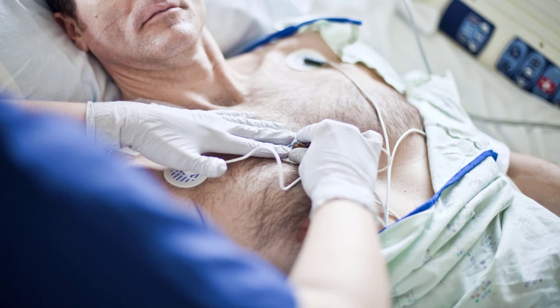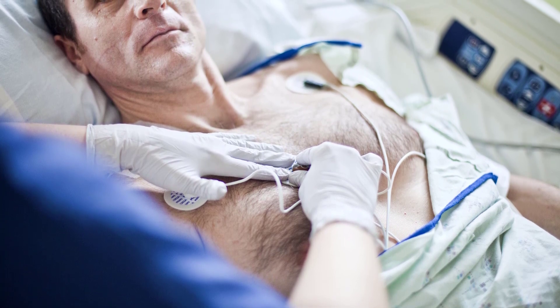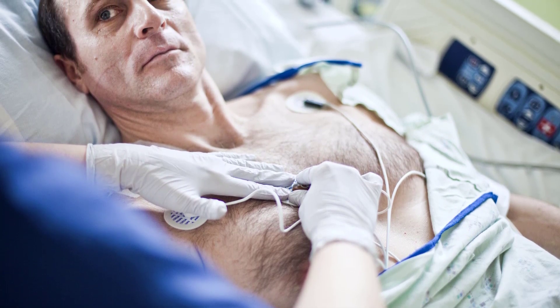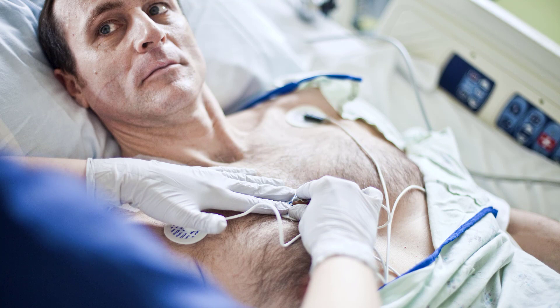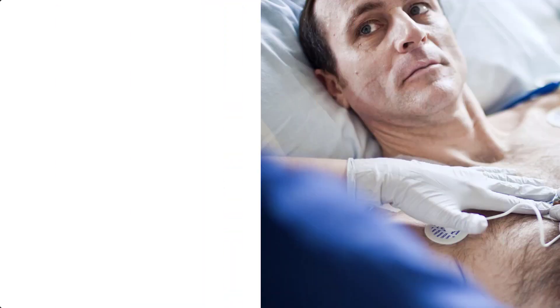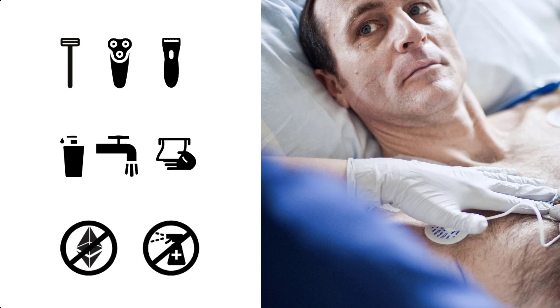Now you can start monitoring vital signs. Give extra attention to good skin preparation before applying ECG electrodes. Good electrode-to-skin contact is important for a noise-free ECG signal, as the skin is a poor conductor for electricity. Select sites with intact skin. Clip or shave hair from sites as necessary. Wash the sites thoroughly with soap and water, leaving no soap residue. We do not recommend using ether or pure alcohol because this dries the skin and increases resistance. Finally, dry the skin thoroughly.